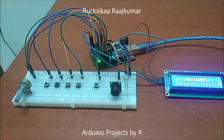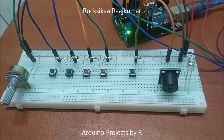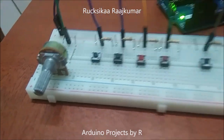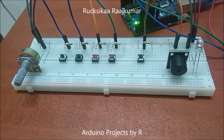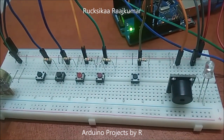For this project you will be needing an Arduino UNO microcontroller board, a solderless breadboard, a 10k potentiometer, 5 pushbuttons, and 10k ohm resistors — you will be needing 5 of them.